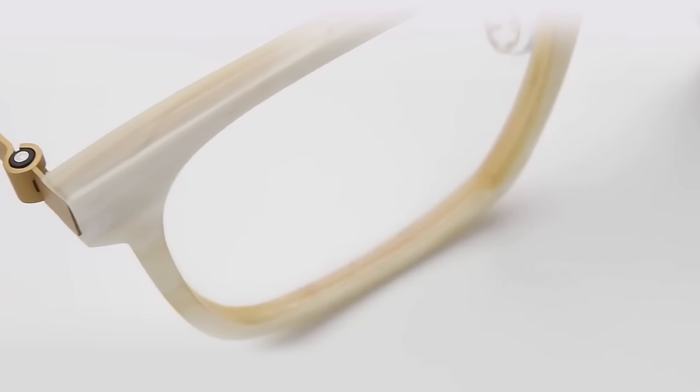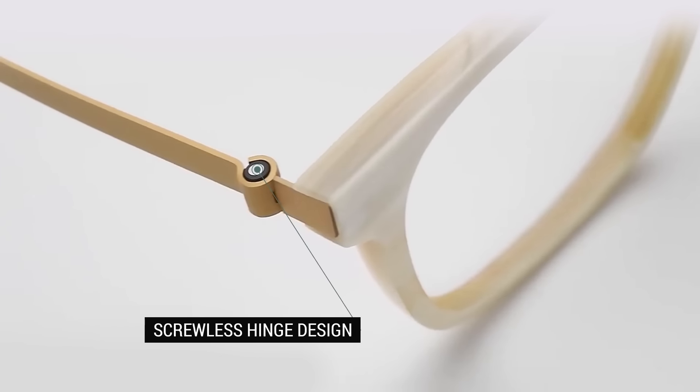The screwless cylinder hinge design means you'll never have to worry about losing a screw or experiencing any looseness or wobbling. Each pair of frames has its own distinctive color and pattern, making them one of a kind.